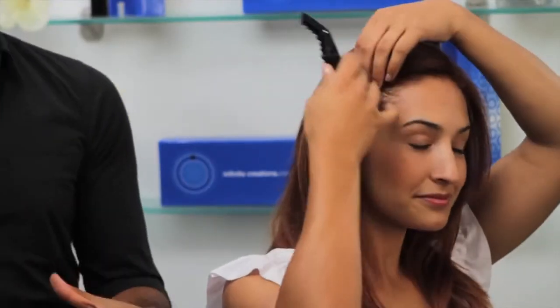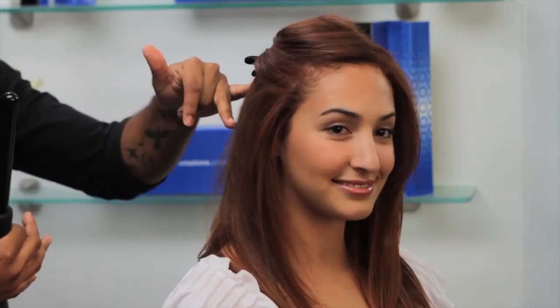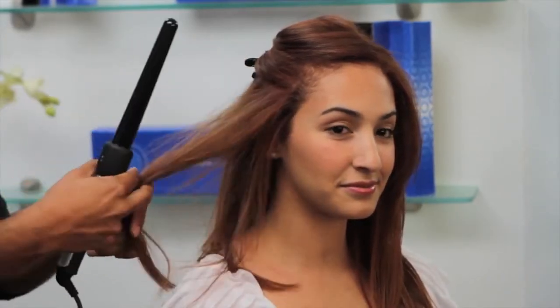Now I'm going to have Sophia show you how to create this look at home. The first and most important part is the sectioning. A lot of women, especially if you have longer, thicker hair, don't know where to start and feel overwhelmed. Nice clean sections — I've had Sophia part right at the temple and we're going to work with this section first.